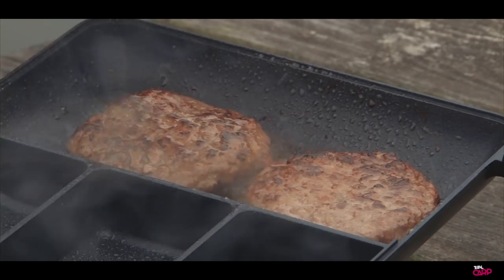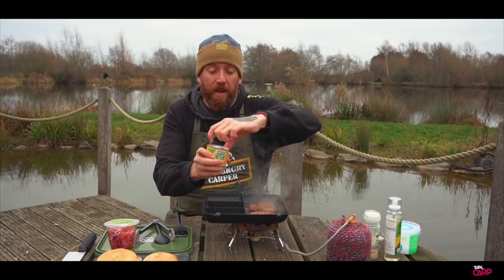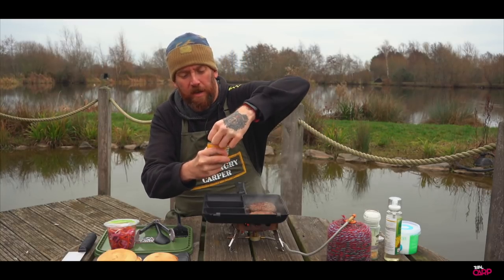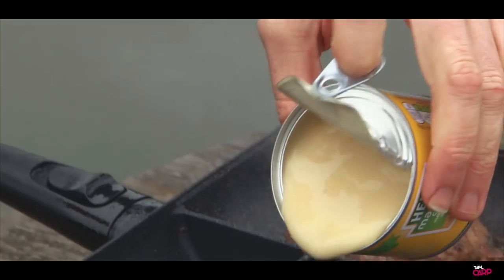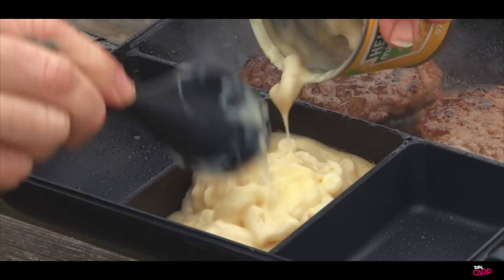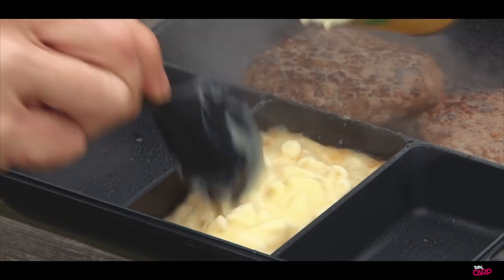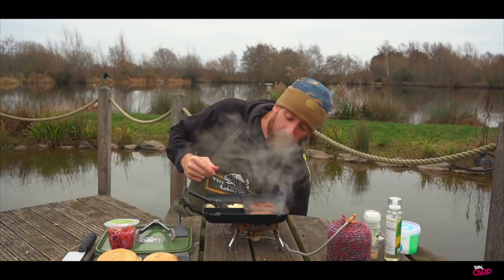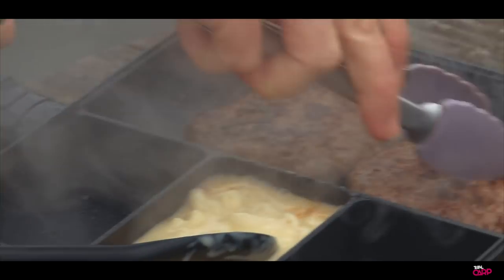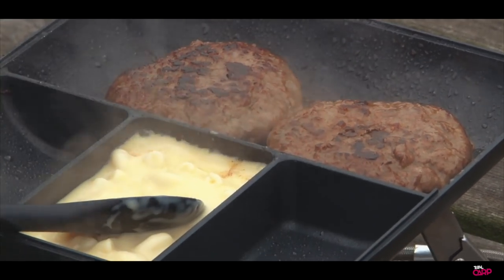We've been flipping those burgers and they're not that far off being done now. So we're going to add the macaroni cheese — it's got a little ring pull on there, so on the bank it should be nice and easy. Going to get that into the middle. Just keep turning those burgers — you can see all of that fat that's come out of those and that's helping just to keep the moisture in there.